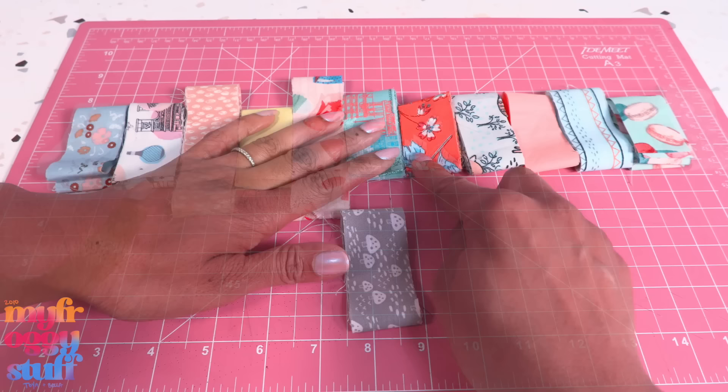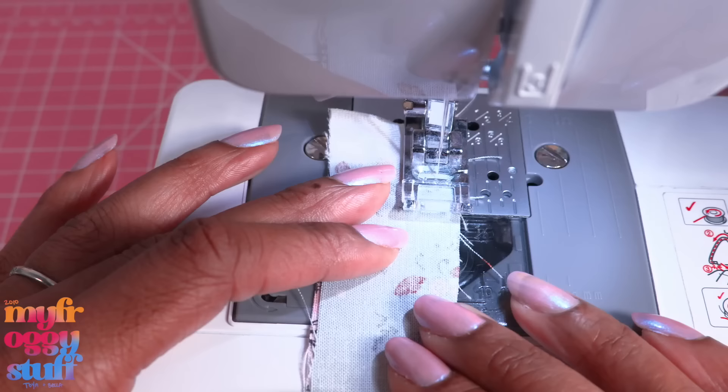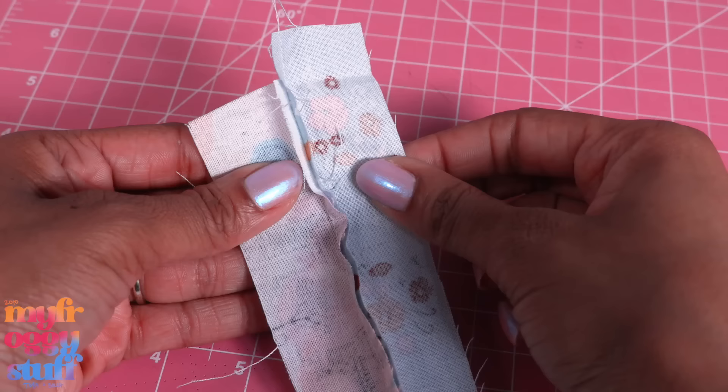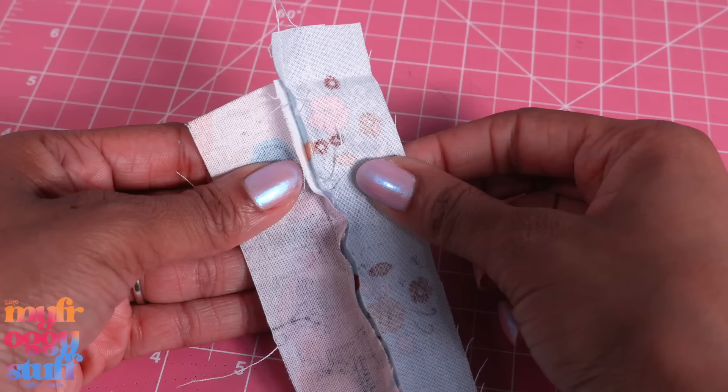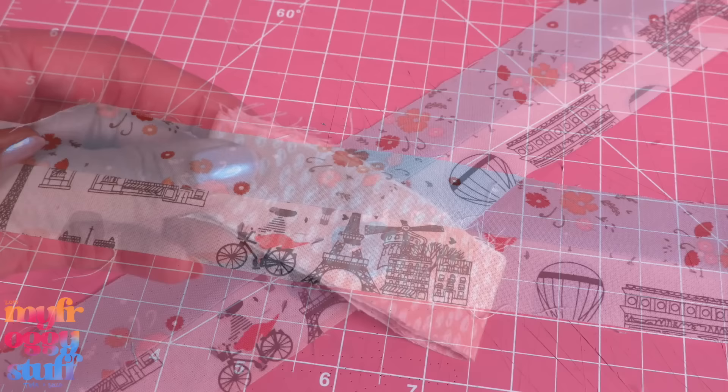Starting with the first two strips, lay them good side to good side. Oops, that one has a cut in it — I have more of that fabric so let's just cut another piece. Then lay them good side to good side and sew across one edge using a sewing machine or a needle and thread to connect the two strips. Open the seams and iron them flat so the fabric lays flat.